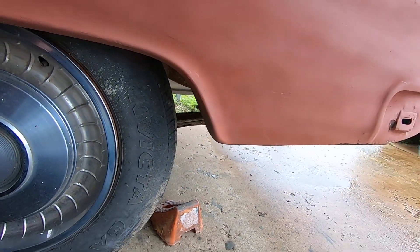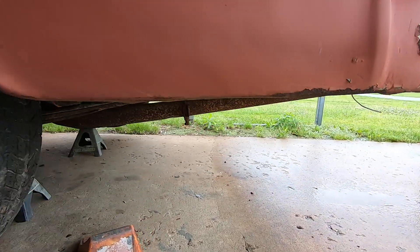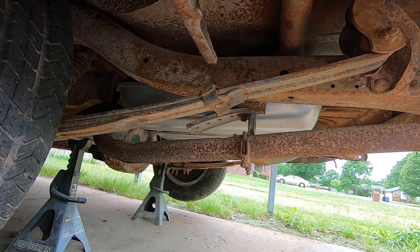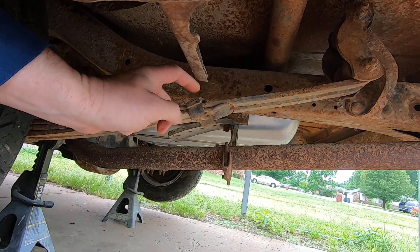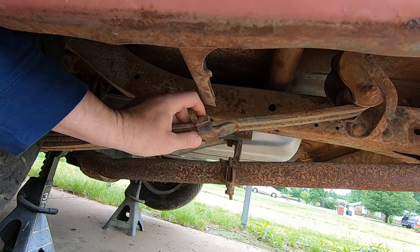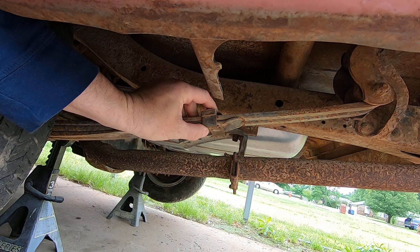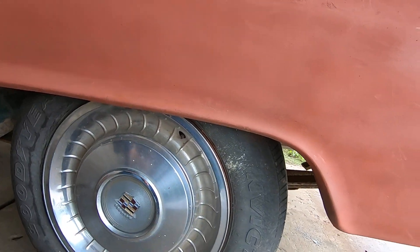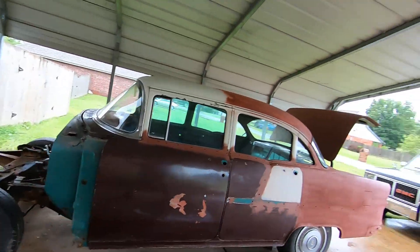I'll mention this because I've seen it a lot on these old cars: if you're experiencing a clicking sound coming from the back while driving — click click click — this is what the problem is. The worn leaves are flopping around, one at the front and one at the back of the pack. You can clamp on some channel locks and give it a heave-ho to get it to quit temporarily, but that's your clicking sound right there.